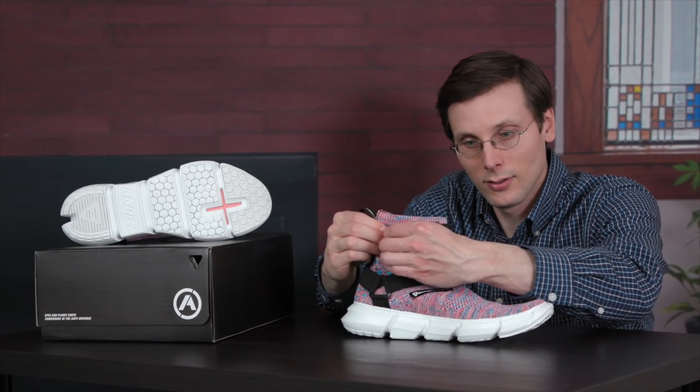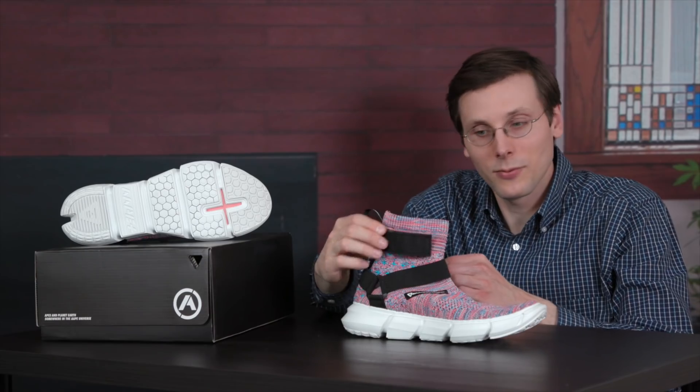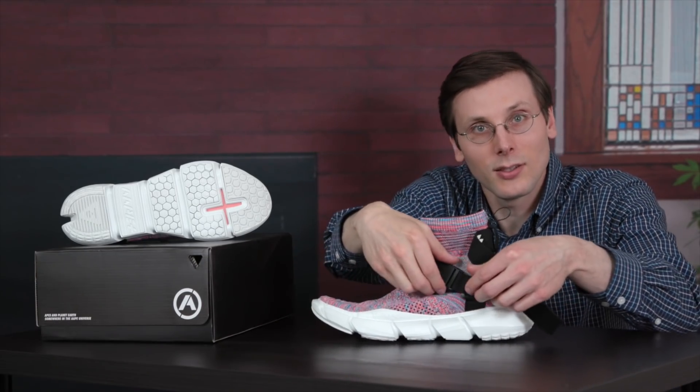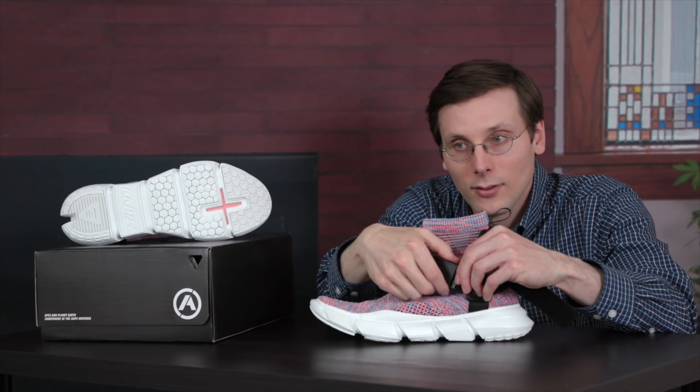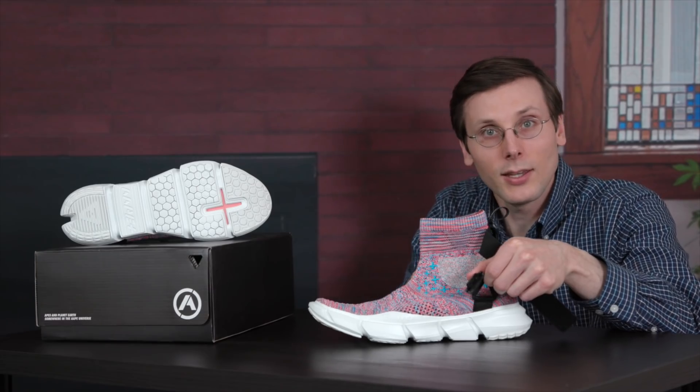You've got Velcro up top — very easy to get off. And then that second strap, that is a buckle. I can do that one too.